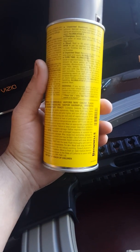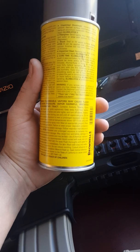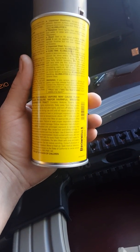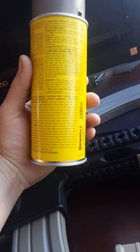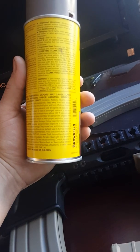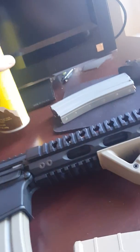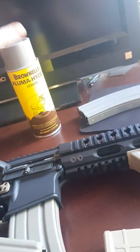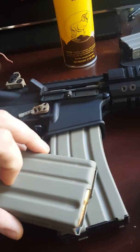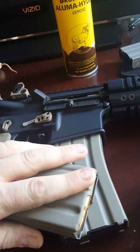It cures lightly to the touch in approximately 10 to 15 minutes. Recoating should be done within 30 minutes. After 30 minutes, Alumahide 2 must be allowed to fully cure before recoating. The rate of cure will vary. Wait 24 hours before doing anything else after it's been subjected to sunlight. Then it says it continues to cure for several days. I've seen where people were saying it took them two weeks to cure and then they could still touch it and chip it.